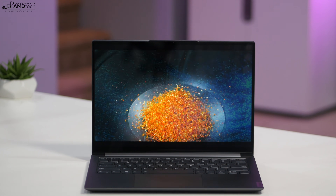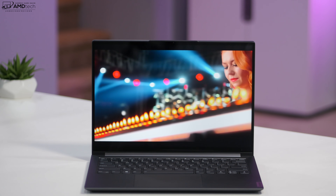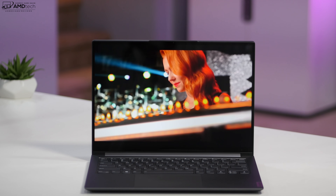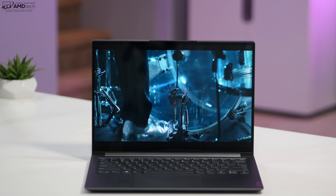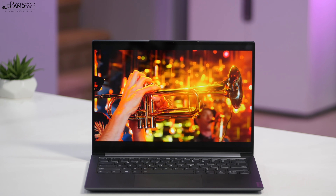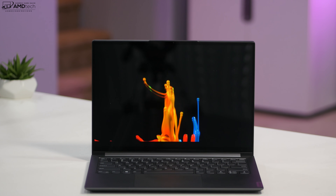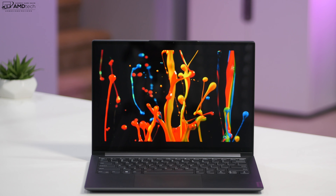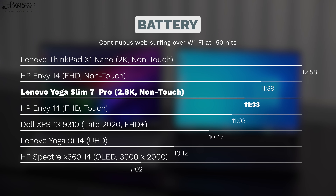This display has a 90Hz refresh rate, giving you a better gaming experience, fewer dropped frames, and a much smoother scrolling experience. That does come at a cost to battery life, but you have the option to set it back to 60Hz in display settings. Speaking of battery life, it did 11 hours and 33 minutes on my continuous web surfing test over Wi-Fi at 150 nits — great results thanks to that 61 watt-hour battery.